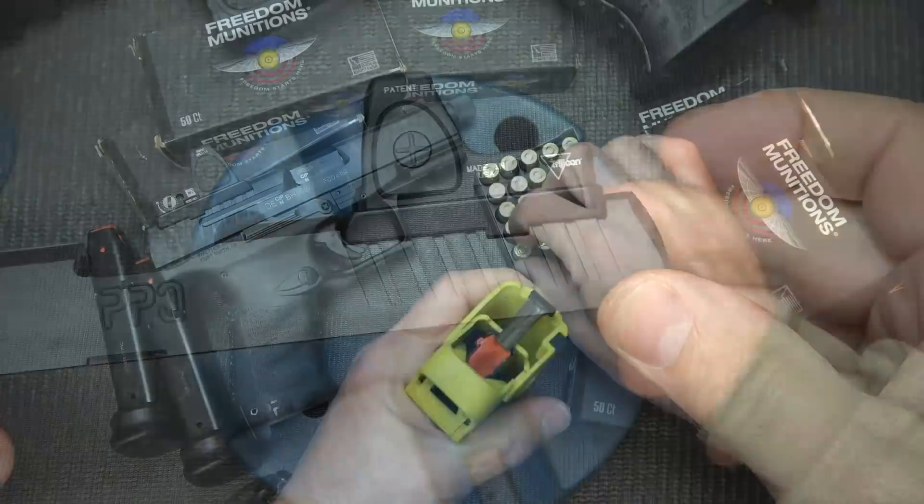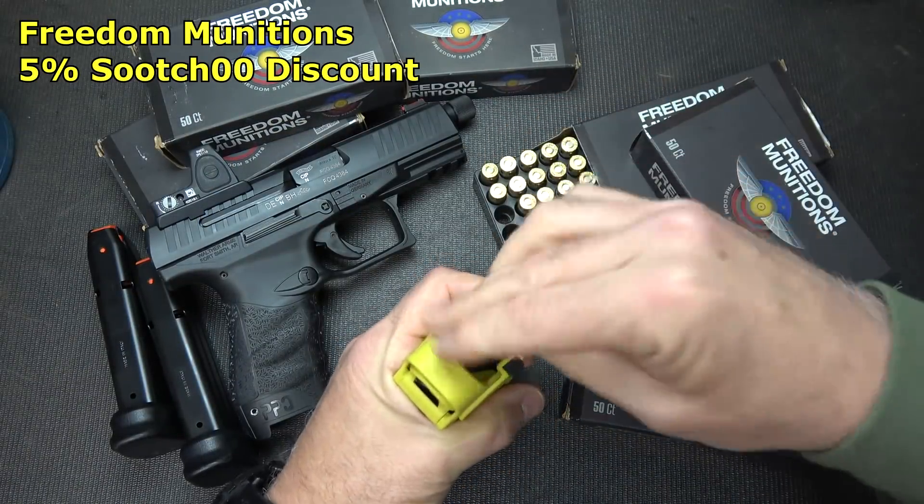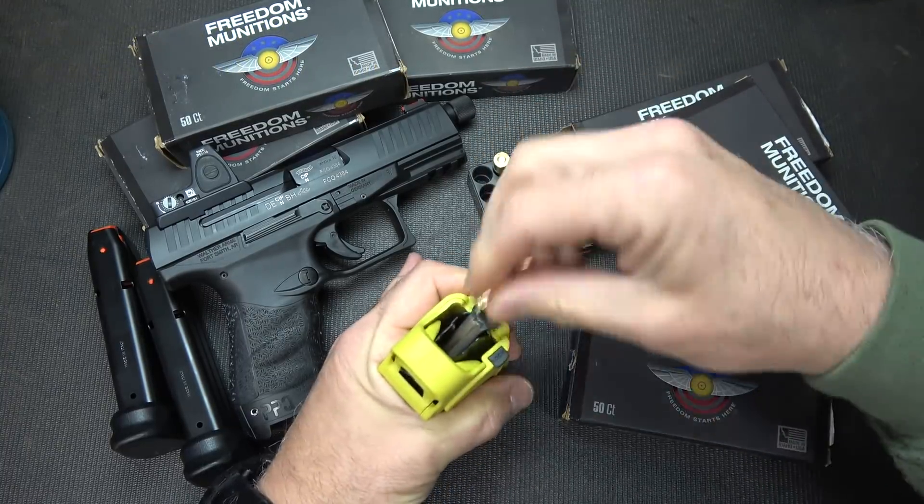And guys, that's it. I want to thank Freedom Munitions for supplying the 9mm ammo. You get a 5% discount using Suits00 at Freedom Munitions' website. And Lula loaders — I love them.